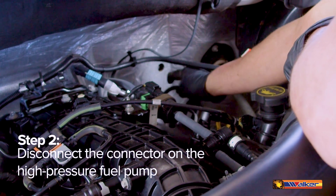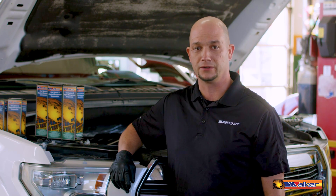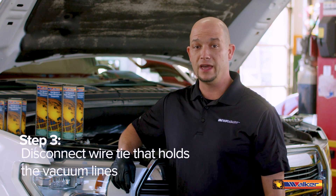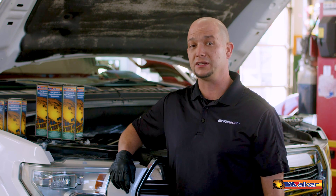You'll disconnect the connector on the high-pressure fuel pump by pressing the button towards the bottom of the connector. This will allow you to better access the cylinder number six ignition coil. Then you'll disconnect the wire tie that holds the vacuum lines, which should make all the ignition coils accessible.